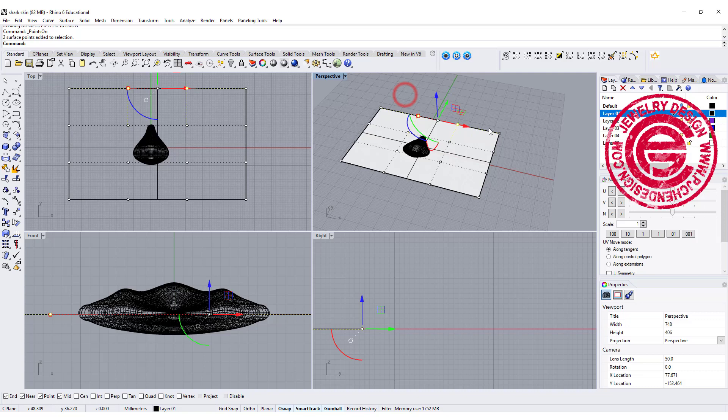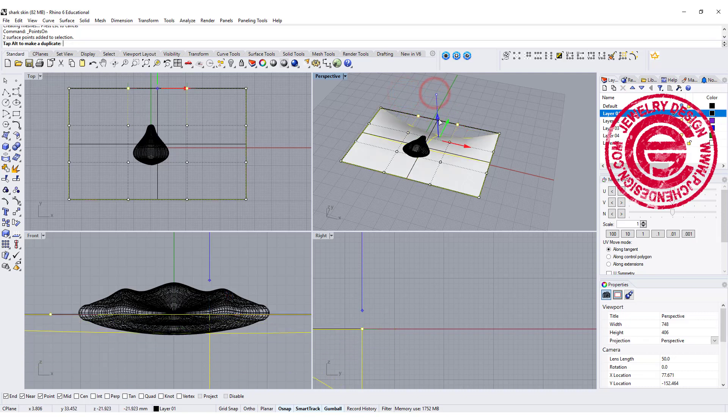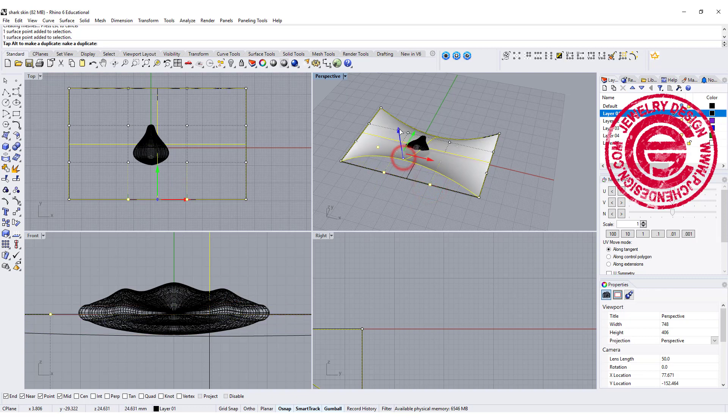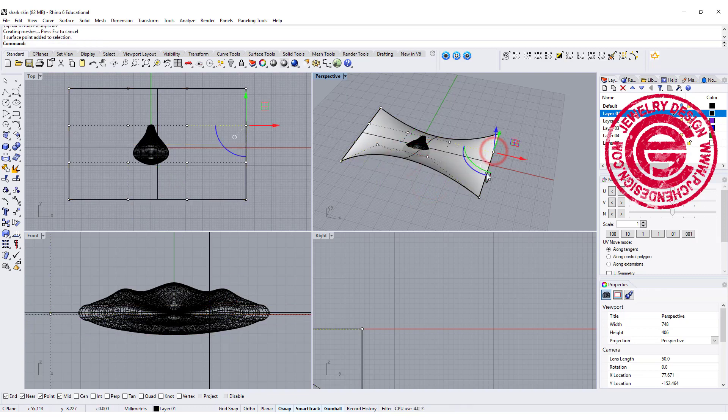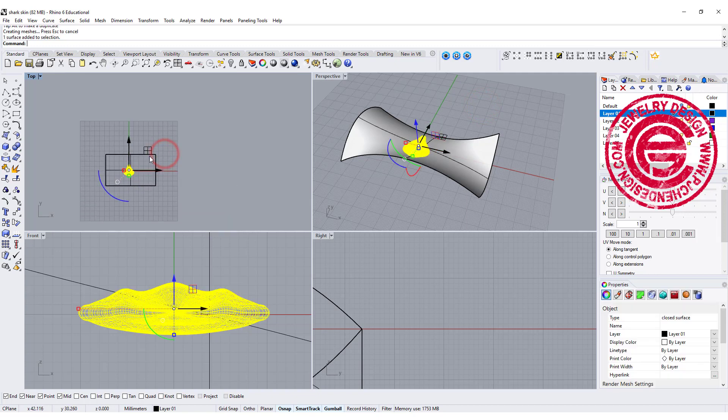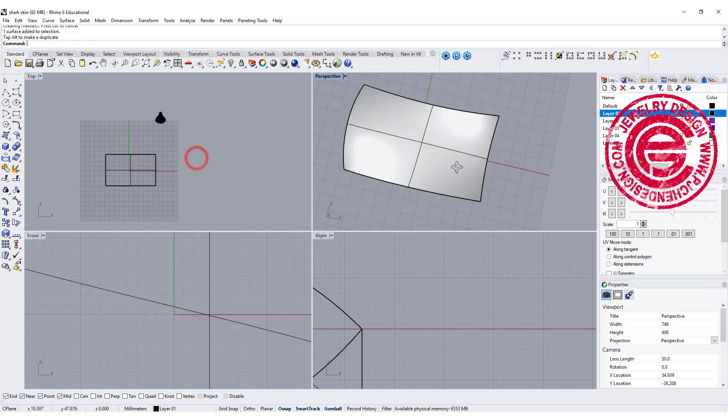Let's turn on the control points. I want those middle points to go down, the two on the edge to go up, these two going down, and these two going up. So now we have a very interesting curved surface instead of a flat one.